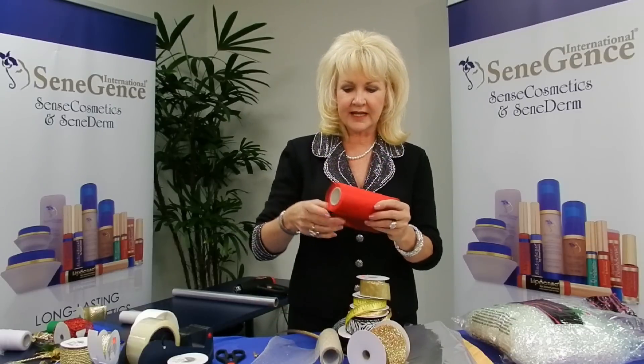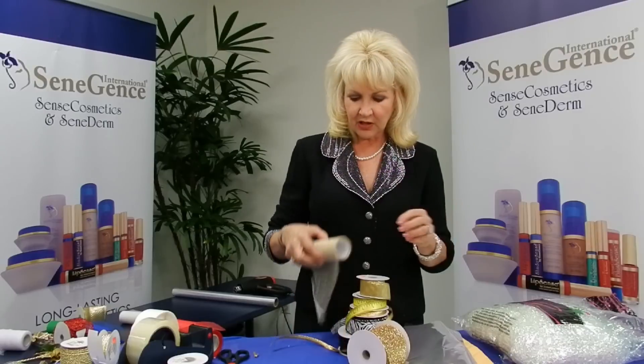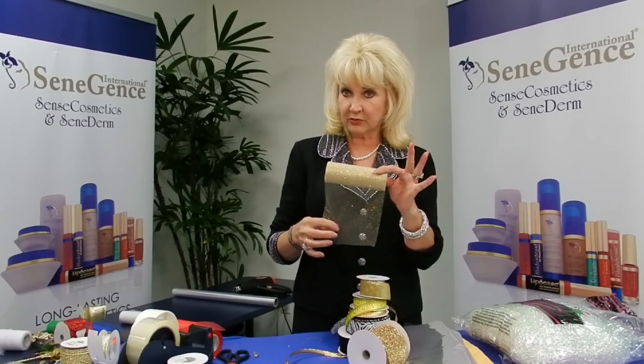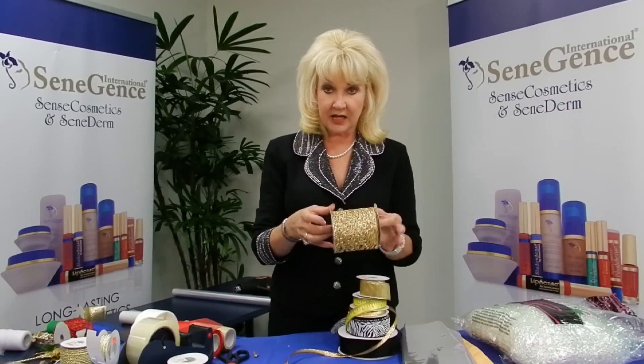I'm going to be using tulle netting in various different colors. We also have the sparkle tulle, which is wonderful, and various types of ribbon.